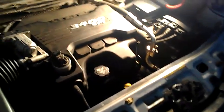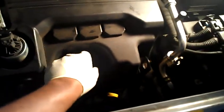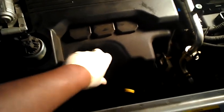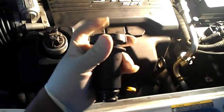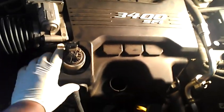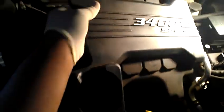It takes five minutes. So here's your engine here. You're going to want to take this off first — push down and pull out the whole spout, not just the oil cap. Then you're going to just pull the cover off like that. Simple. Toss that to the side.